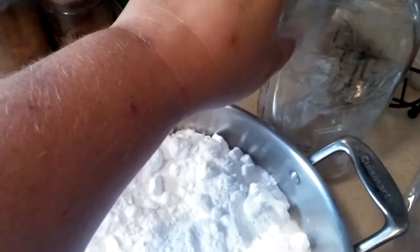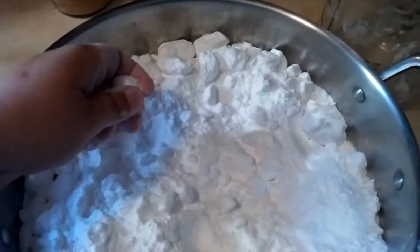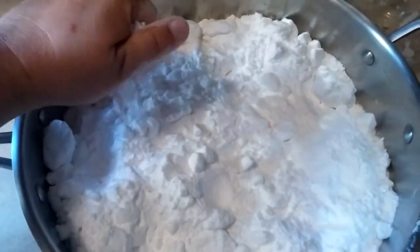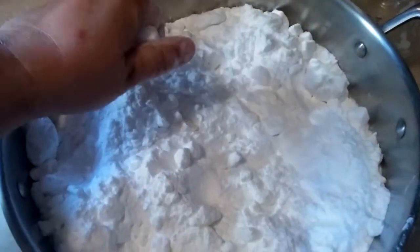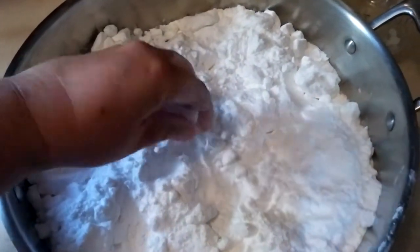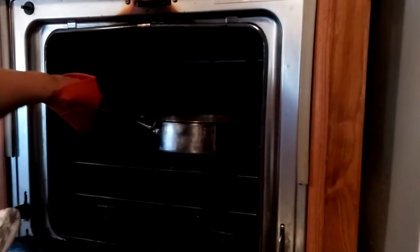I'm going to store it in this half-gallon jar, so that's how much I put in here. I'll break these up, put it in the oven, and stir it every 20 minutes — so I'll stir it twice while it's in there and leave it in for an hour. I'll take a picture before and after. It's not supposed to be clumpy after.